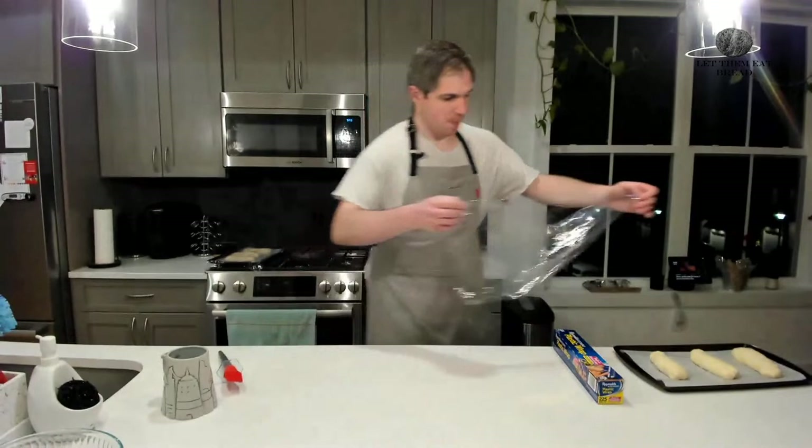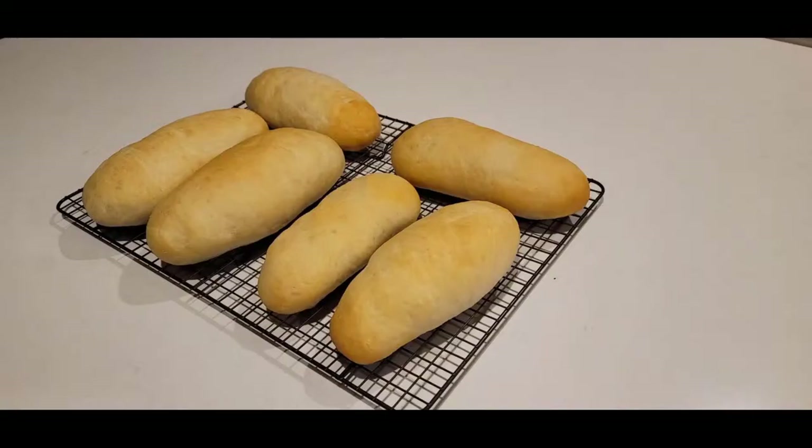Let that rise for 45 minutes. Then set your oven to 375 degrees Fahrenheit and cook for 16 to 24 minutes. Thank you so much for watching this video from Let Them Eat Bread. If you enjoyed this content, please like and subscribe to our YouTube channel. Check us out on Twitch and on Facebook where announcements are kept. We make videos every week, and you can find all of our videos at youtube.com/@LetThemEatBread. Thanks again and see you next time.